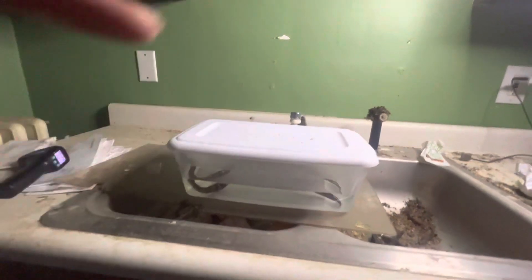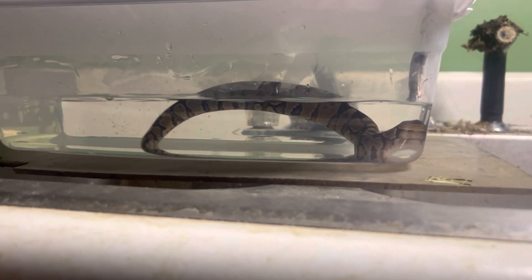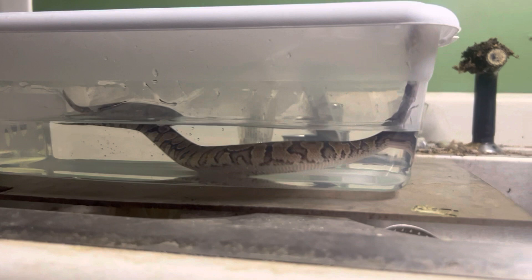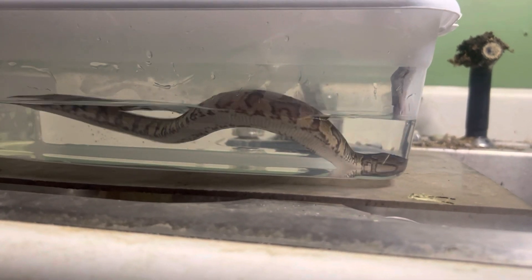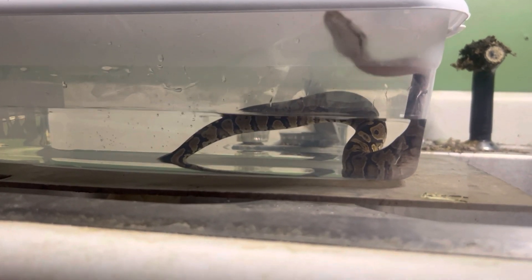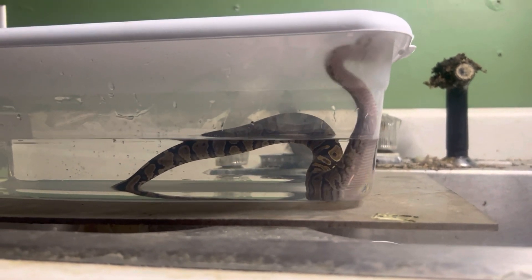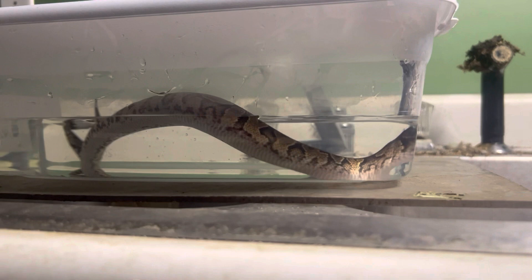He is gonna hang out in there for about 20 minutes and get a good soaking. After he has soaked we're gonna take a towel and wipe him off. Mind you, your snake is not gonna enjoy this too much at all, but to prevent further issues down the road with shedding and eye caps, it is a needed evil if you will, and it's only temporary.